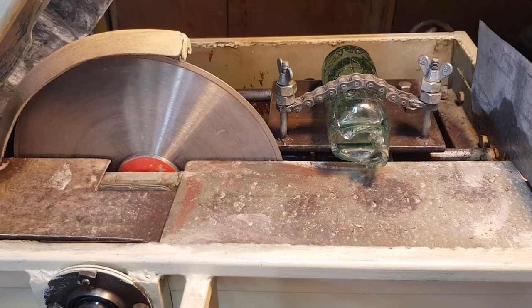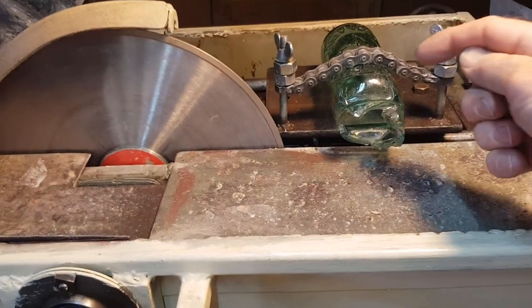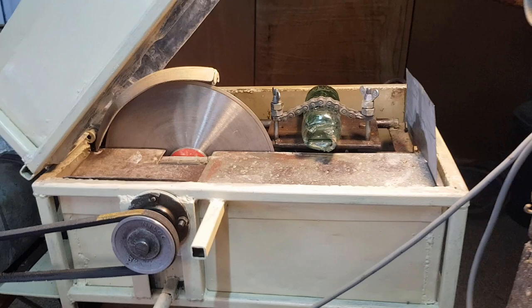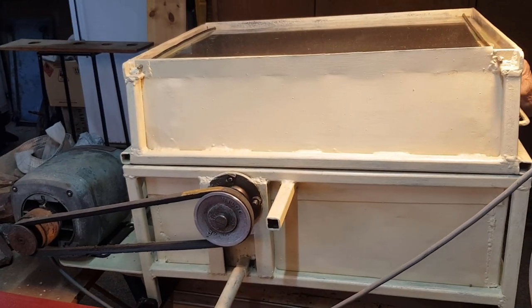We've got it clamped under a chain clamp. We've got it as square as we can and we should be able to take the round part of the top off and just leave the embossing. So we'll close the lid and get things operational. Now the saw — is it a diamond tipped blade?